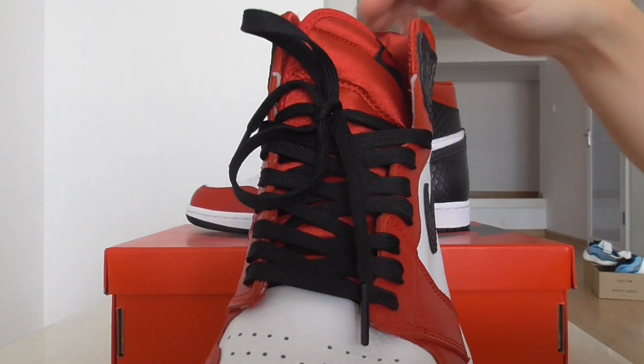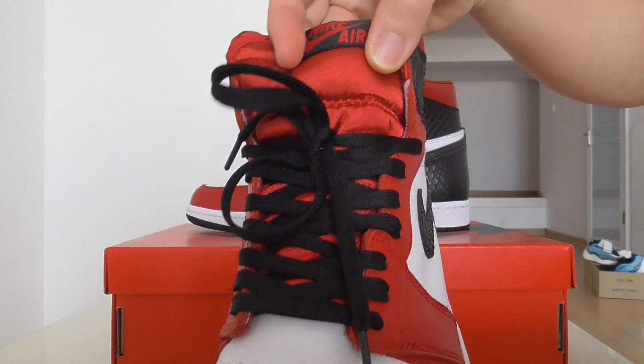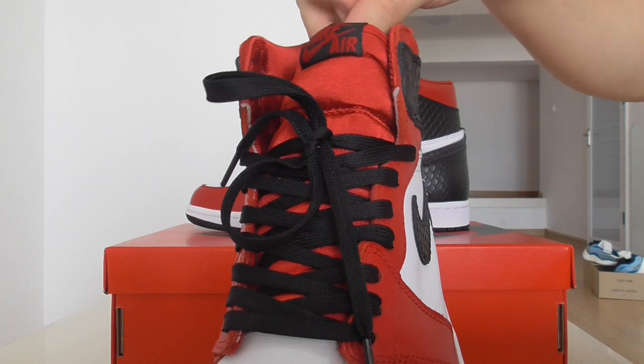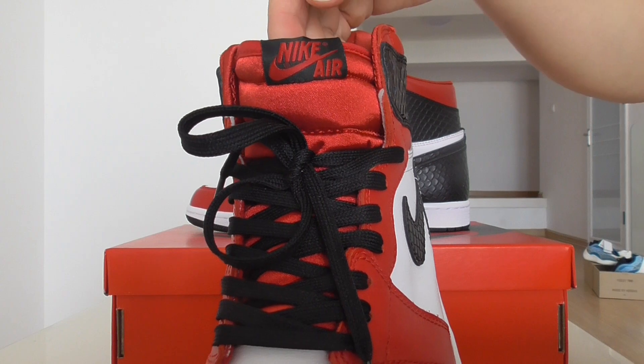Plastic lace tip. And around the shoe collar, on the outside there is a satin material. So this pair is named the satin snake skin. On the top, there is embroidered Nike Air on the tongue.